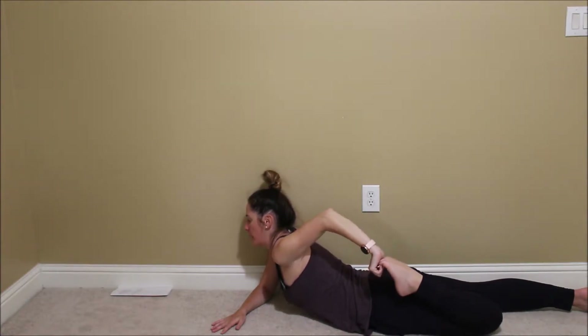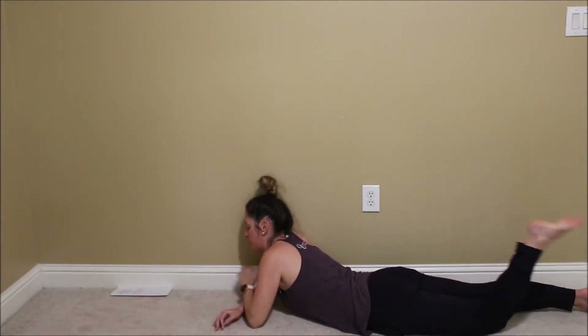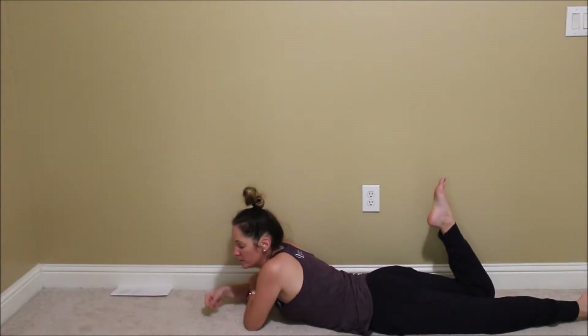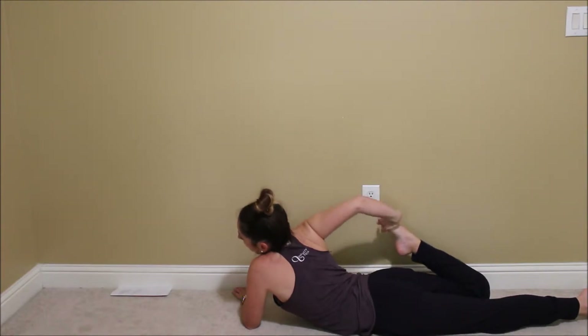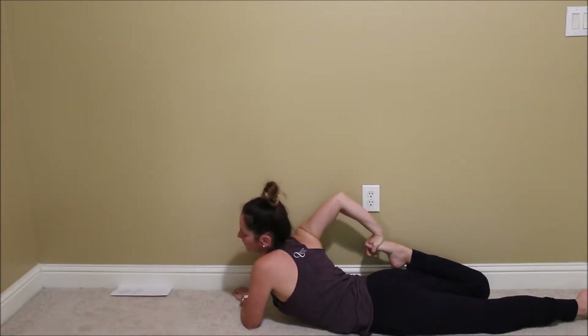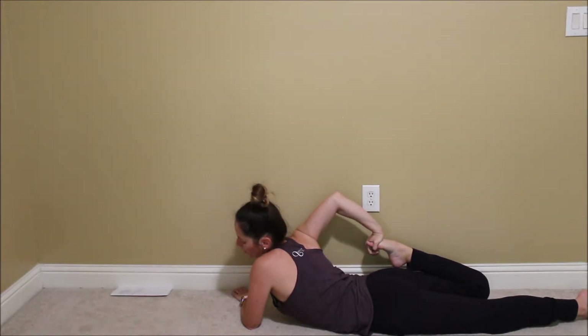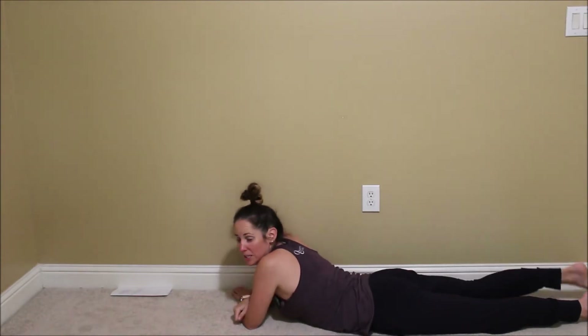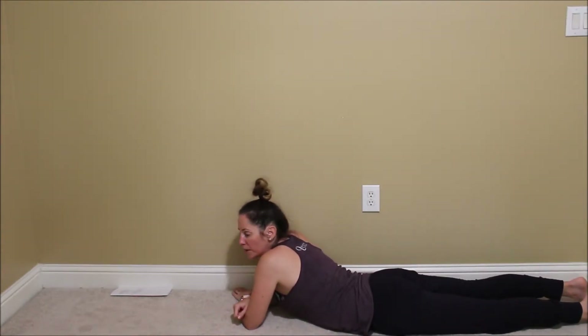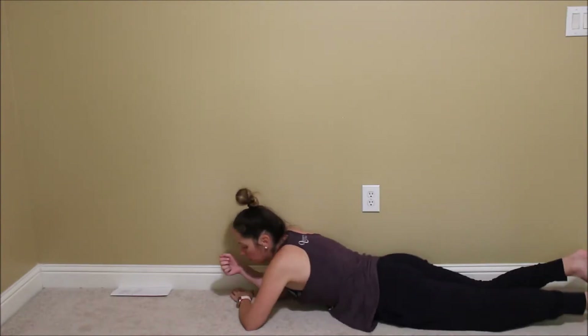Slowly release, switching sides. Your left arm comes across, lift your chest, reach back and find your foot. Push your heel towards your glutes, maybe your fingers point down and your elbow points up. Breathe into your shoulders, open your chest, push your knees down, push your hips down. Big breath in, big breath out, slowly release. Now for a little bit more of a shoulder opener, take your left hand straight out from your shoulder.